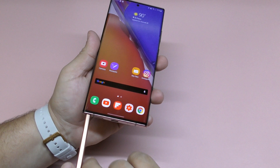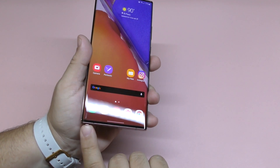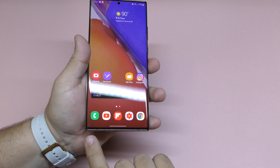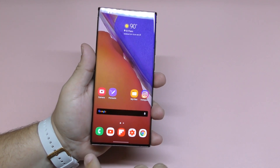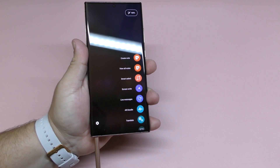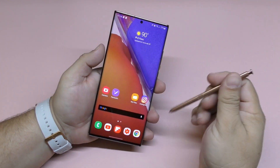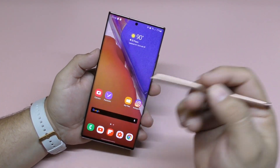What's also very cool is that you can actually customize the sound of it. For example, when I put the S Pen in, it sounds like the PlayStation trophy, and when I take it out, it sounds like the Nintendo Switch. Awesome!